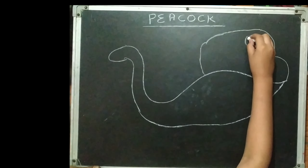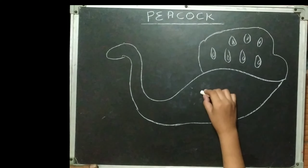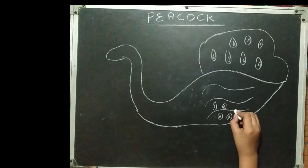So today we are going to make a peacock, you can see here. This is an easy type peacock, you can see, and you can make it easily. Nothing is hard in this peacock.